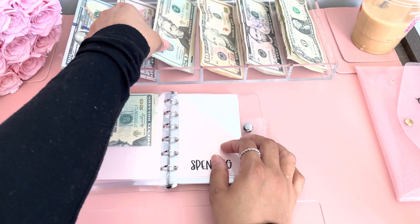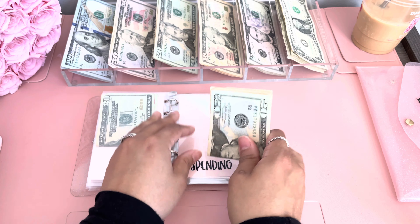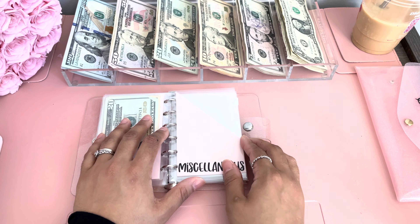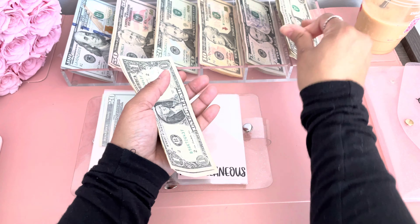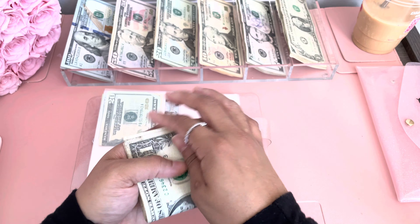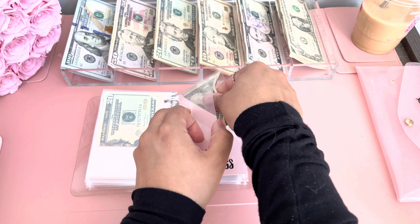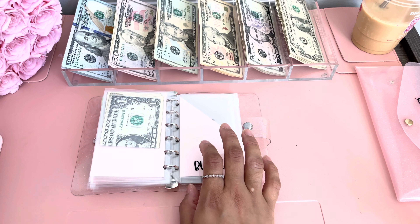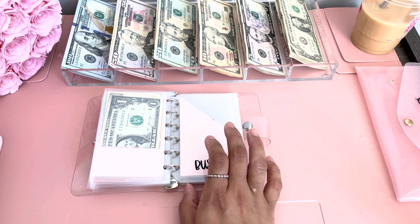Spending is getting $30, so we're going to do a 20 and a 10. Then miscellaneous is getting $4. This is going to hurt — I've got to put a lot of money towards my business. Business is getting $1,014.